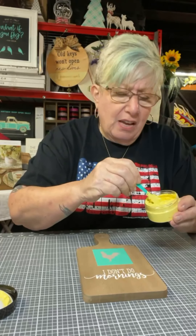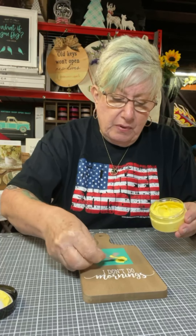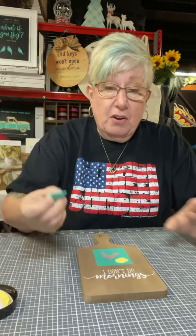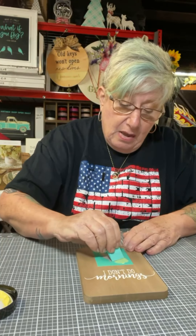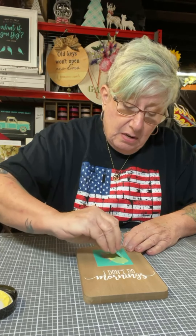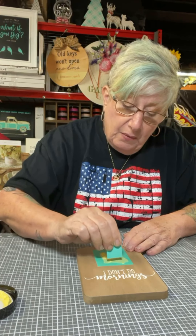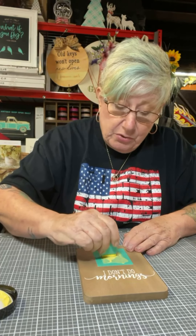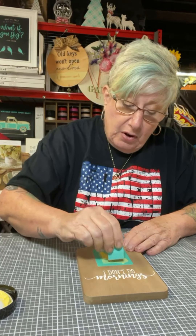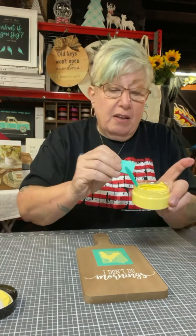It is a really pretty color. Again, this is going to use so little — we'll just put a little bit there and I'm using our little mini squeegee for this one. Just put a little bit there and just pull it over. You don't have to press really hard — you do want to get it through the silkscreen, but you honestly don't have to press very hard. And then you remove the excess, put it back in the jar for next time.